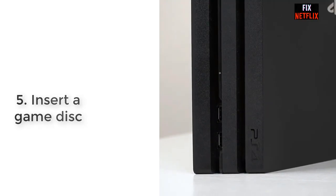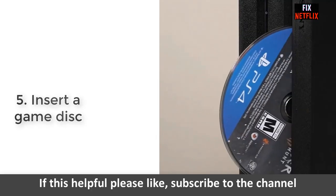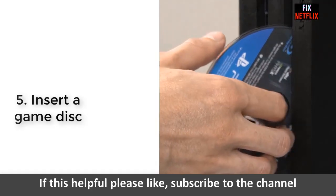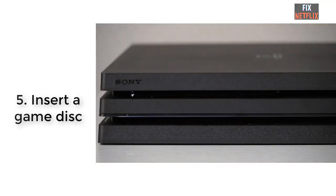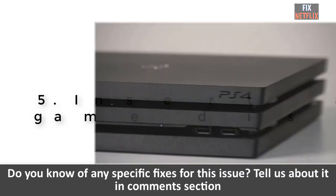Step 5: Insert a game disc. Your PS4 might start working as usual if it is able to recognize and pull in a game disc when you attempt to insert it. If that does not work, your problem might lie in your hard drive or within your system files.